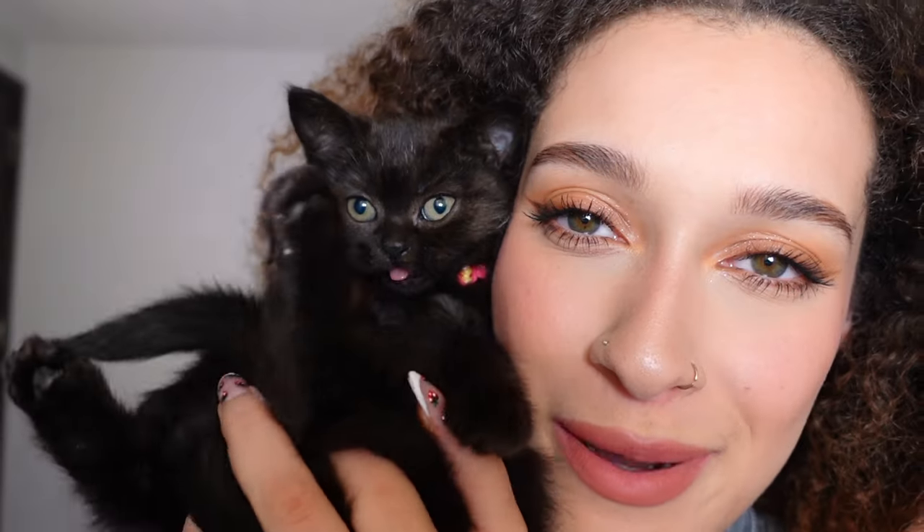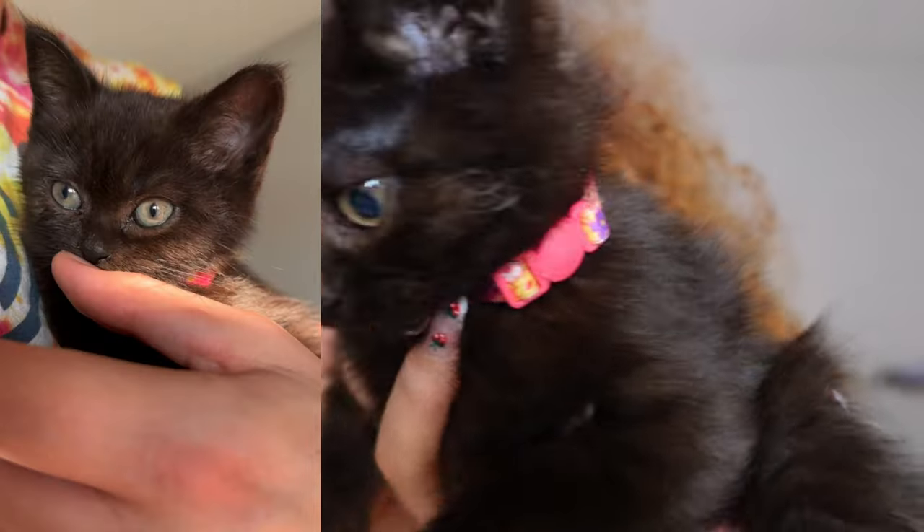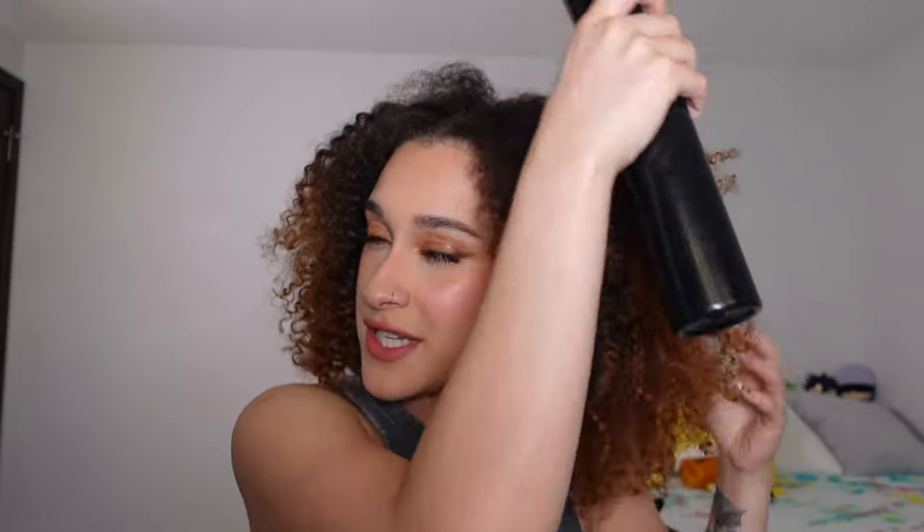Everybody say hi to baby Mello. She is a brown British short hair — a lot of people think she's black, but she's actually brown. So I'm just going to start off this hairstyle by misting my hair with just water. It is so much easier to slick back my hair when I mist it. If I try to do it dry, it ends up being kind of puffy and not as sleek as I want it, so I really want to get my hair damp completely all over.